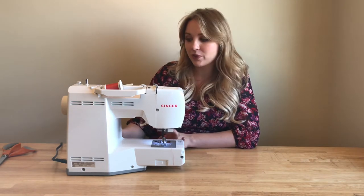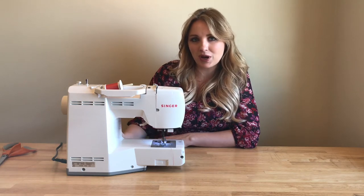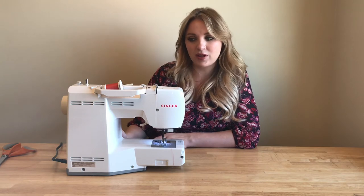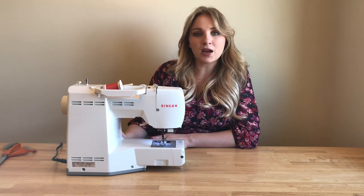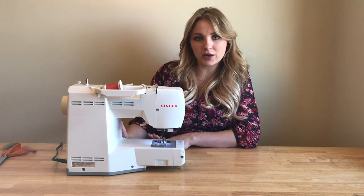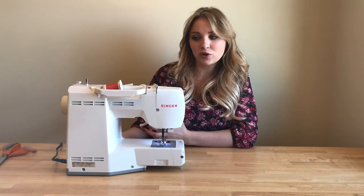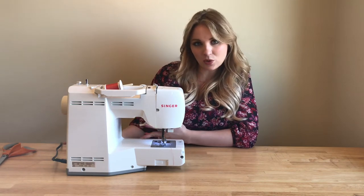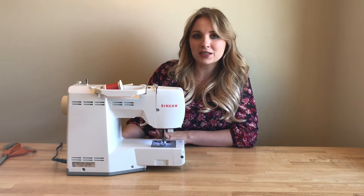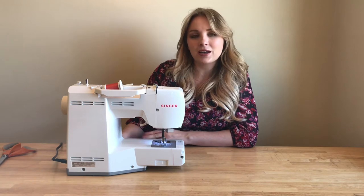So in case you're wondering, my machine is a Singer Patchwork — I can link to it in the description box below — but most sewing machines are pretty similar with how you thread them and a lot of them will have a guide somewhere on the machine that shows you what to do and where to put the thread. Once you have the general idea of how to thread your machine, you could pretty much thread any sewing machine. So don't be worried if your machine looks a little different than mine. They're all a little different, but just follow the guide and you'll be just fine.